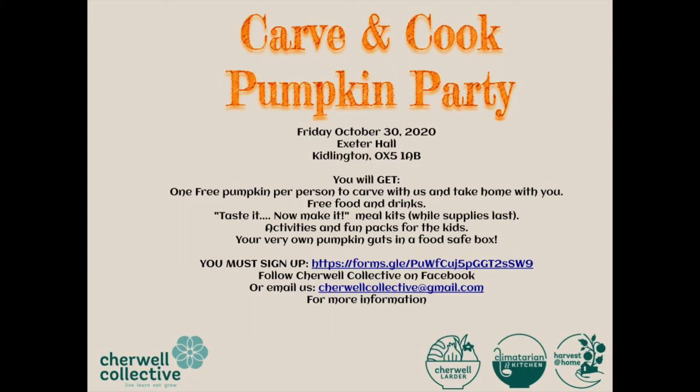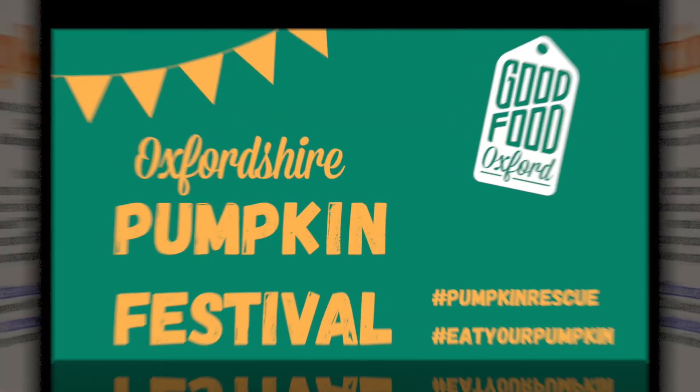You can taste this pumpkin hummus and other delicious Climatarian Kitchen dishes as part of our pumpkin tasting menu, available in a Taste It Now Make It Challenge at our Carve and Cook Pumpkin Party on Friday, October 30th. You must sign up to attend this party, made possible by Chairwell Collective in partnership with Chairwell Larder, Harvest at Home, and of course Good Food Oxford.